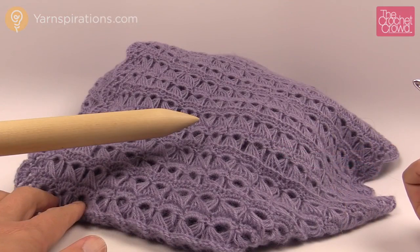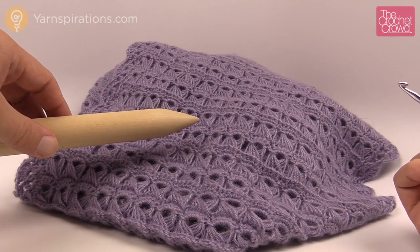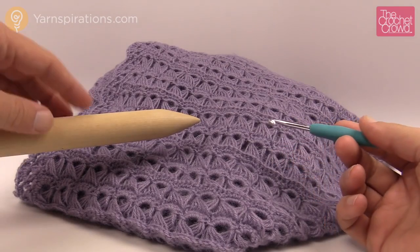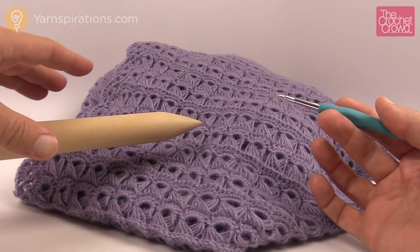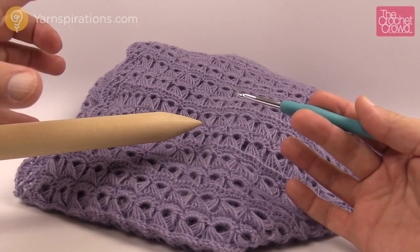So, broomstick lace — exactly what is it? We're actually using a large knitting needle. You could use a broomstick as long as it's nicely sanded down. It's a really cool concept to make these lacey things. You could also use PVC pipe. Whatever you have — you don't need it to be too long, but long enough that you can jam it between your legs to hold it more easily.